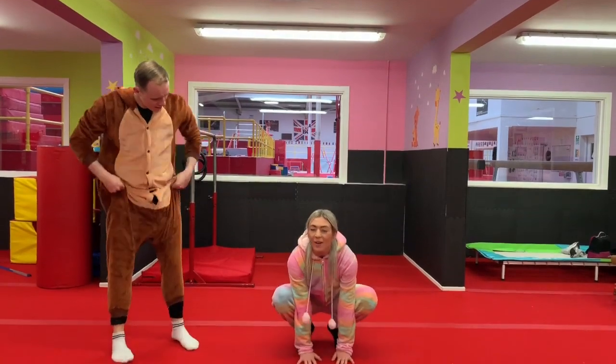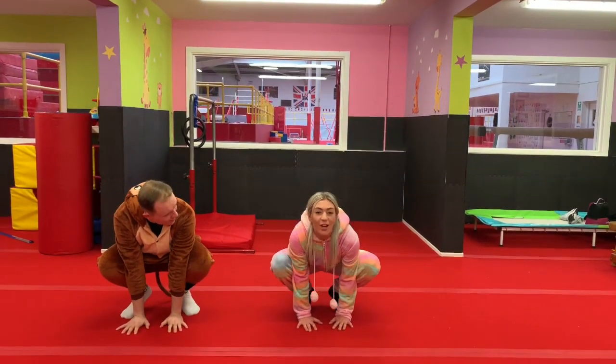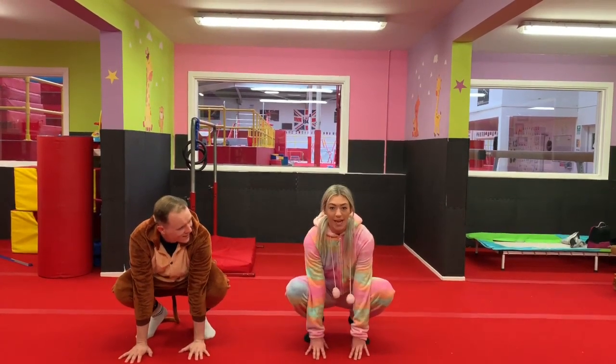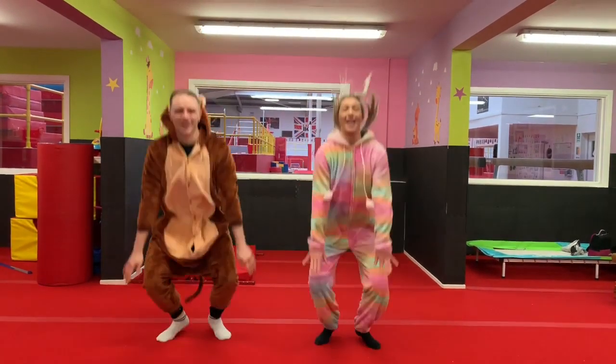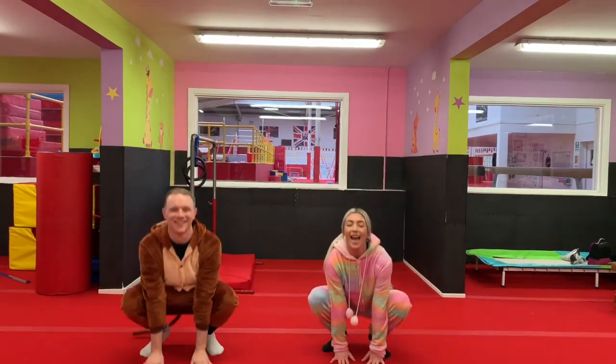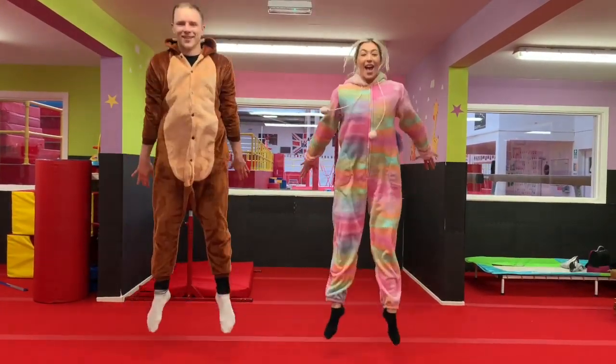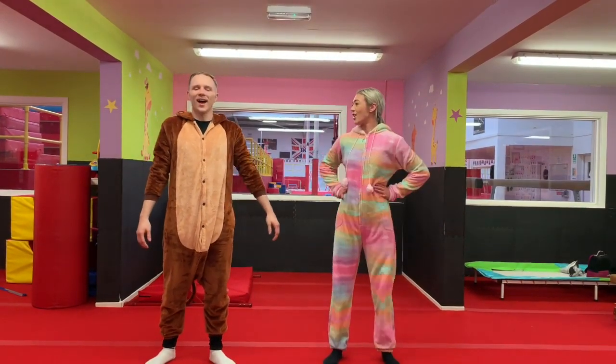We're going to crouch down just like a frog, and we're going to jump up and down. We're going to see if we can do five big jumps. Are we ready, everyone? And one, down, two, down, three, down, four, down, five. Very good, everyone! What's the next one, Tom?